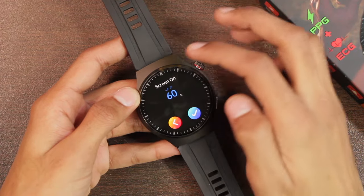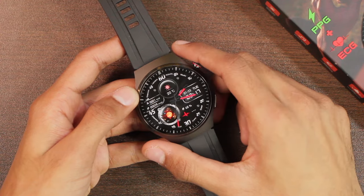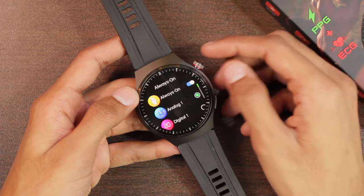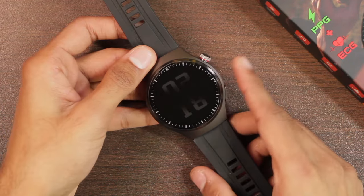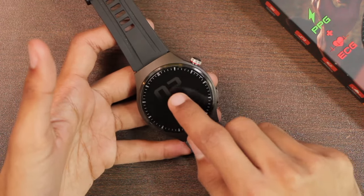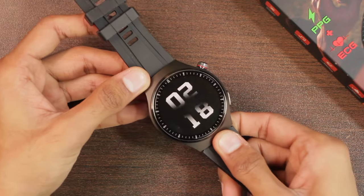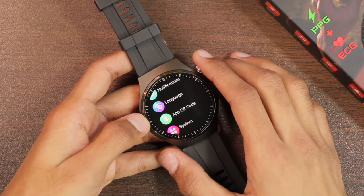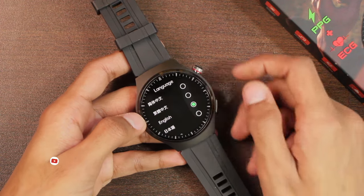The screen-on time can be set to a maximum of 60 seconds, after which the display turns off. Scrolling down we have the always-on display option — it comes with two AOD styles: a pointer clock and a digital clock. It does not have tap-to-wake or palm gesture, but it does have raise-to-wake. The screen-off dial can stay on forever until the battery dies. The watch supports multiple languages.